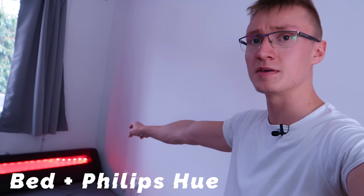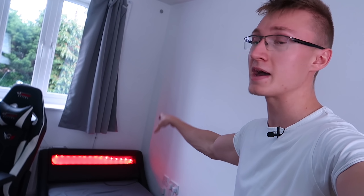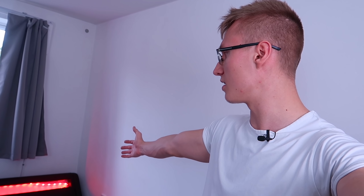Below the curtains we have an RGB bed. There's a Philips Hue LED light strip inside the bed frame. There used to be a standard LED strip that came with the bed, but it's now been replaced with a Philips Hue one so we can sync it up with Razer Chroma and the rest of the RGB setup. We can turn it on and off, change the colors to whatever we want through our Amazon Echo — for example: set bed color to blue.